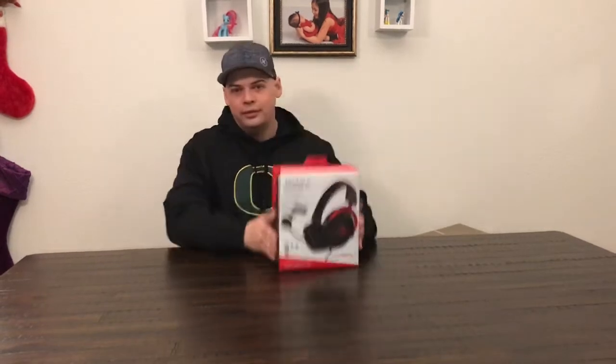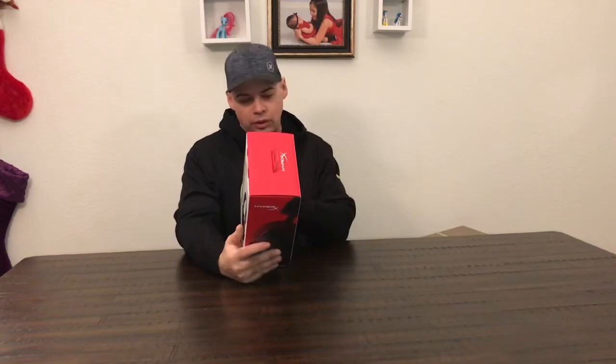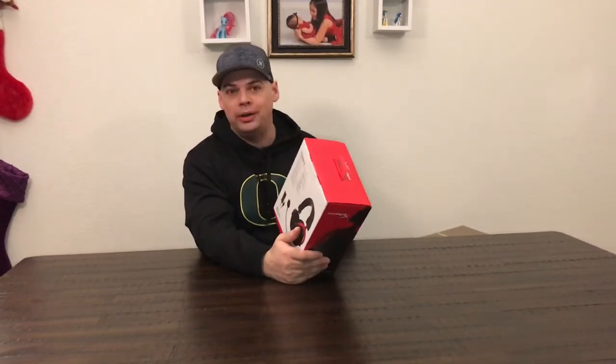This year I asked Santa for the real deal, and this is what we got. This year we got Cloud 2 HyperX — it's good for PC, PS4, Xbox One, and mobile.